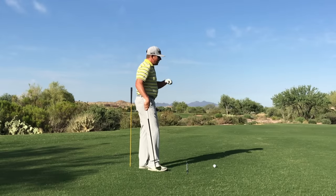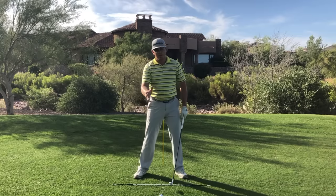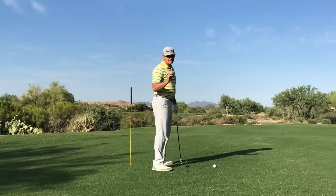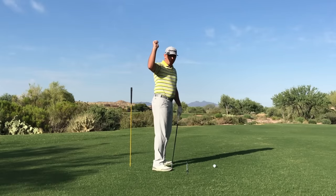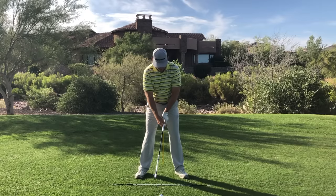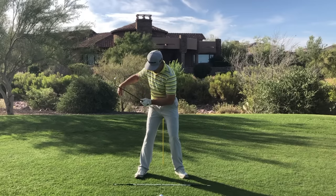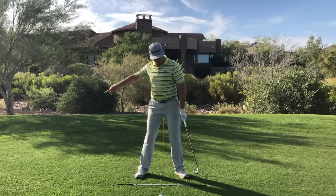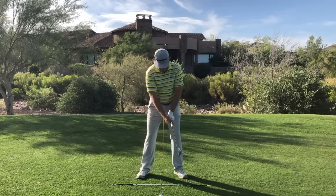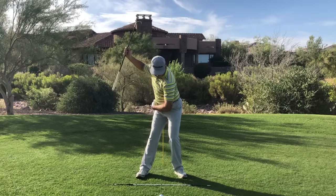The first thing we need to understand is that our actual transition from backswing to downswing starts in the backswing — it does not start from the top down. As I start the club away, one of the things we talked about last time was that my right hip goes back until it has to start going around. But once my right hip starts moving around and toward the target, that's the beginning of my transition to the forward swing. As I'm starting to reach the top of my backswing, my right hip is beginning to work around and forward toward the target.